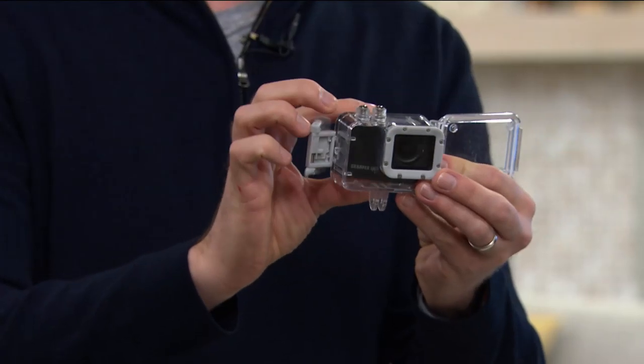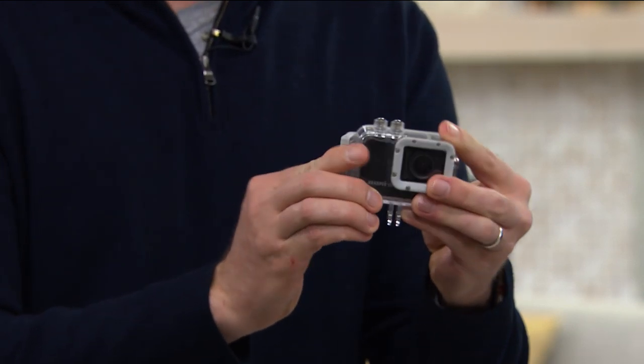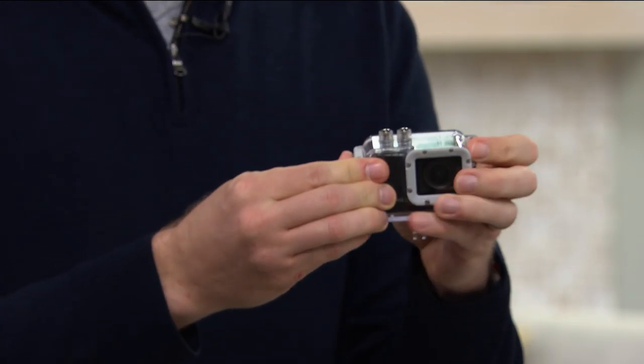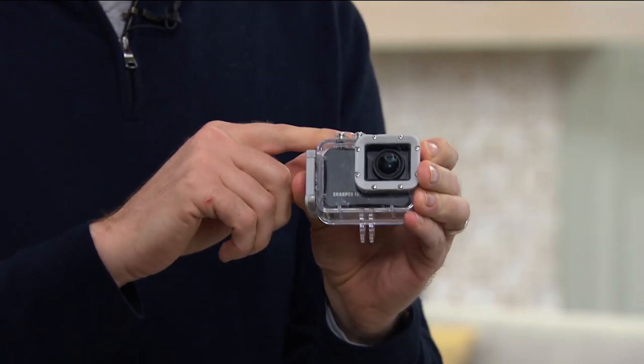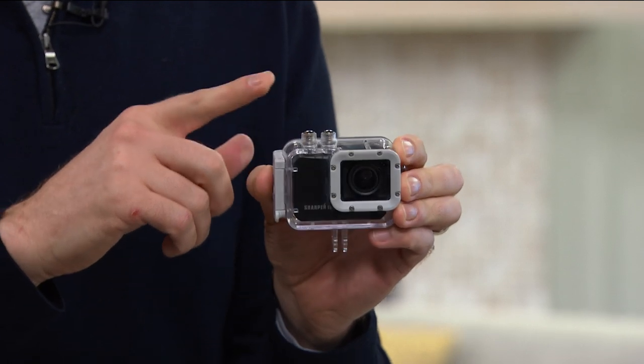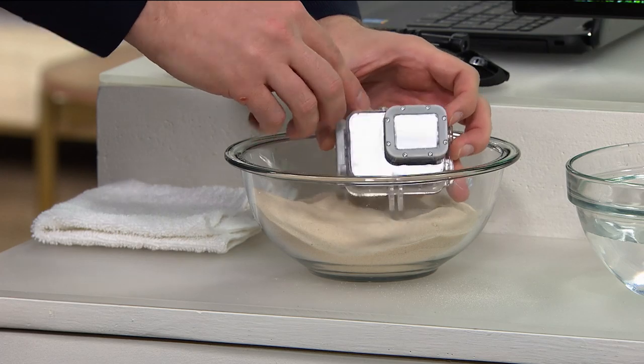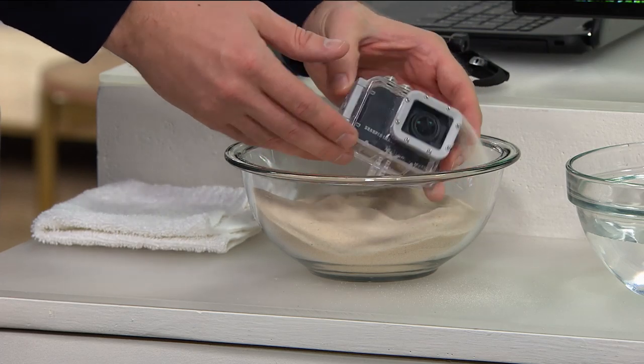This is the life-proof mount. I love that you put this case in here and close it up — now it actually allows you to go up to 30 feet underwater. You can go diving, snorkeling, take this in the pool, take this skiing. Sand, dirt, snow, mud — whatever happens to be, you're going to be good.